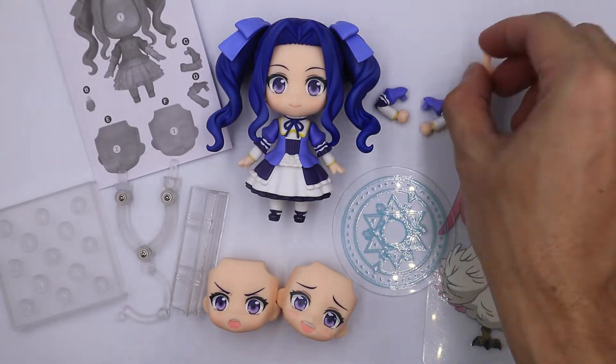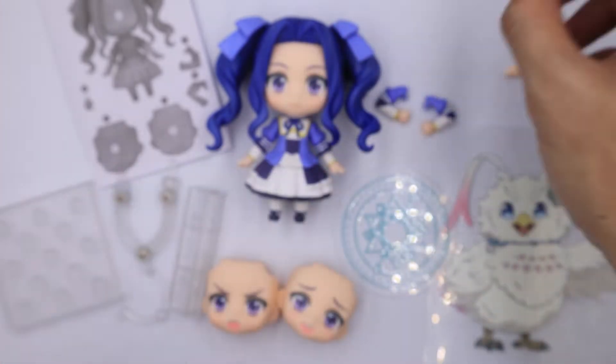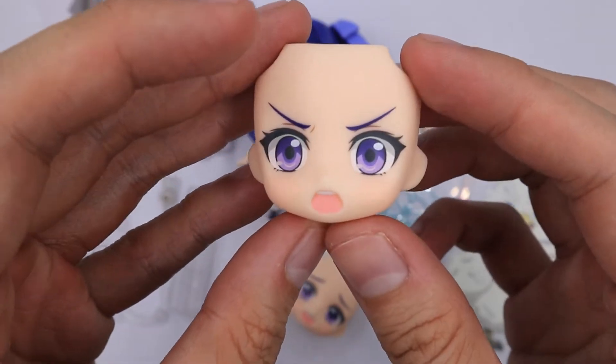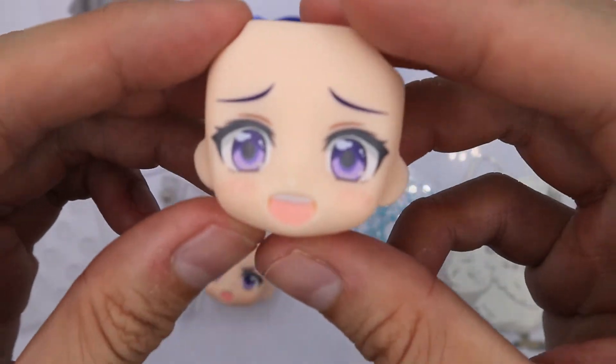Before I move on to the faceplates, you also get an extra neck connector. For her faceplates, we have an angry expression — this is perfect for combat scenes — and we also have this emotional expression.